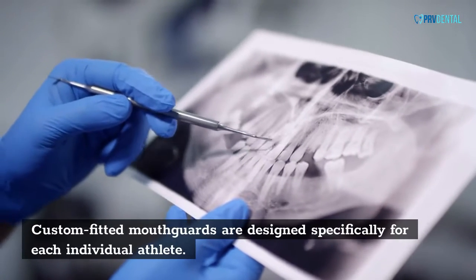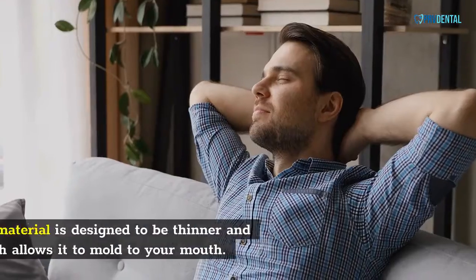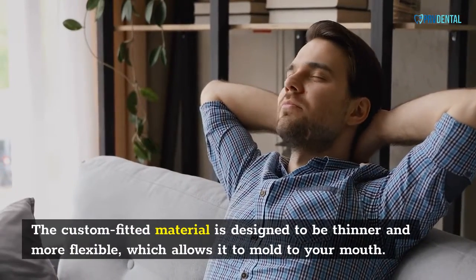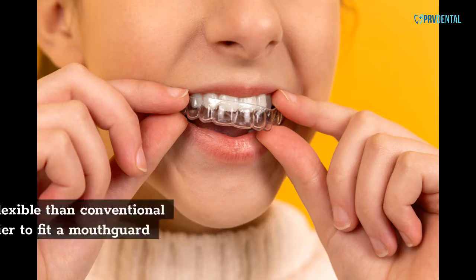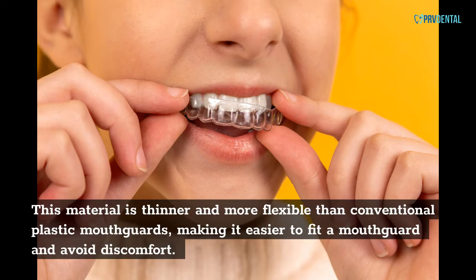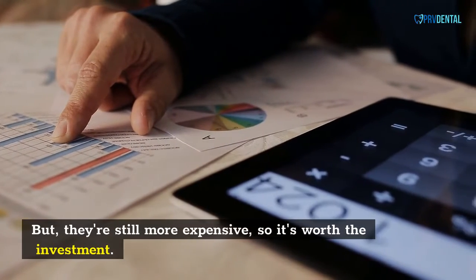Custom Fitted Mouth Cards are designed specifically for each individual athlete. The custom fitted material is designed to be thinner and more flexible, which allows it to mold to your mouth. This material is thinner and more flexible than conventional plastic mouth cards, making it easier to fit a mouth card and avoid discomfort. But they're still more expensive, so it's worth the investment.